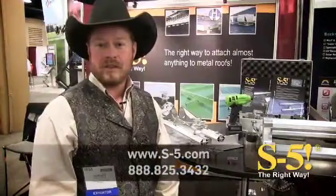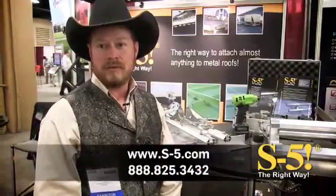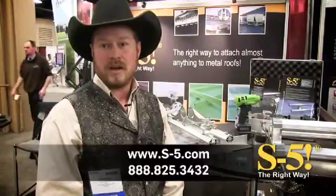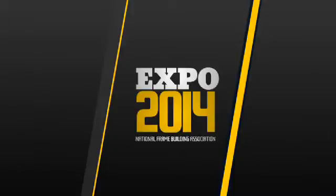Thank you for watching the video today. If you'd like any further information, please visit our website at www.s-5.com.